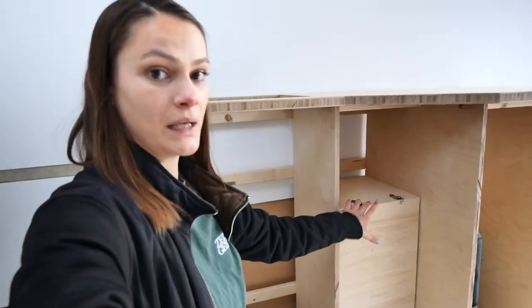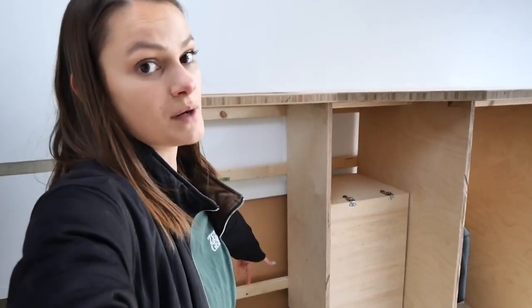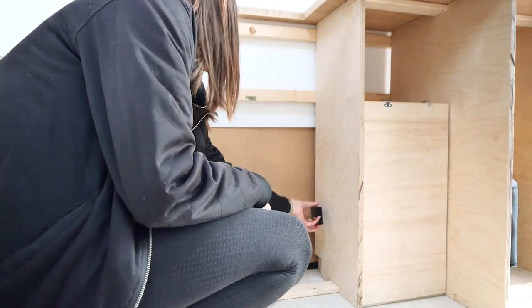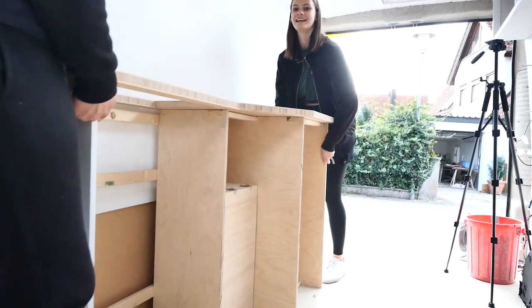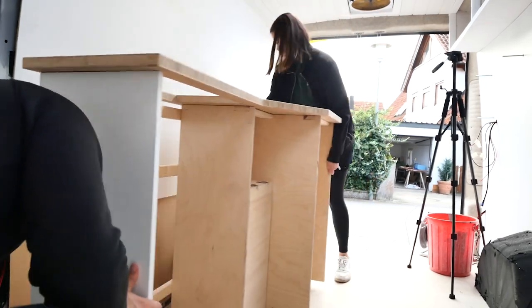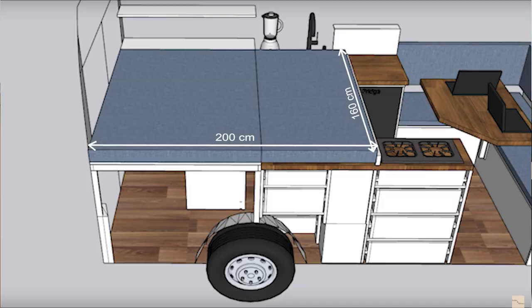We can see where the under-construction beam is on the bottom from where the glue comes out, so we need to draw onto the back where the beam is. To make sure we're screwing this side in correctly, we actually need to put the other side of the kitchen back in, because we have a pull-out bed that pulls out onto both sides. They need to be in the same position toward the back of our van so they end at the same point and our bed is straight and not slanted.